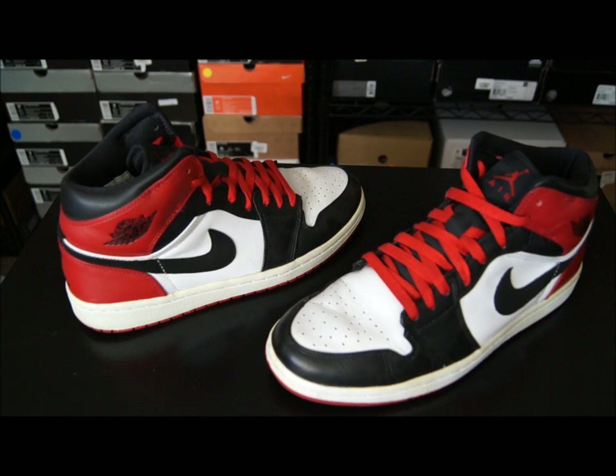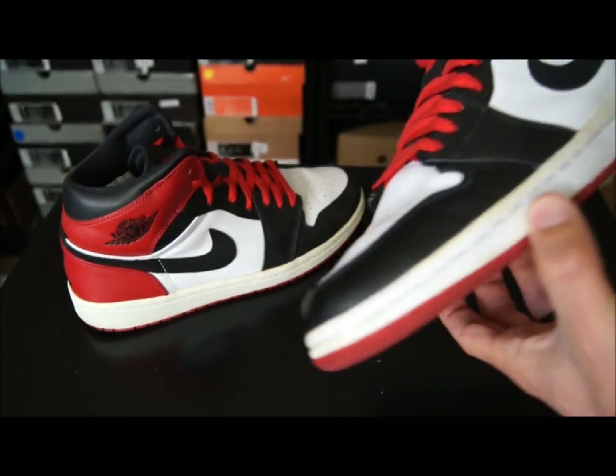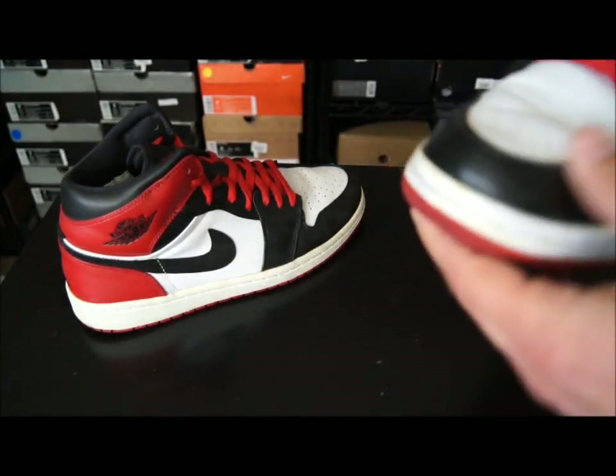I'll be showing my favorite colorways, or colorway, and then if I even have it — because some of the later model Jordans I only have like one or two pairs maybe. But basically this is my very favorite colorway of the Air Jordan 1. This is the Old Love.